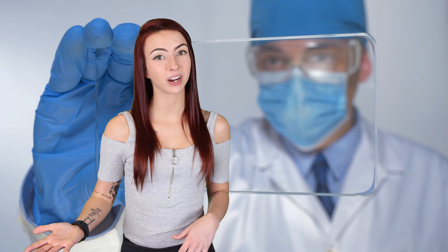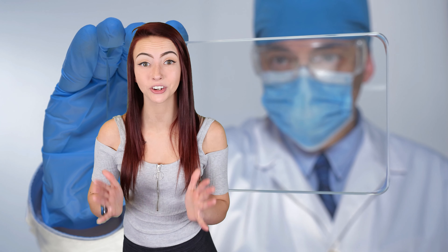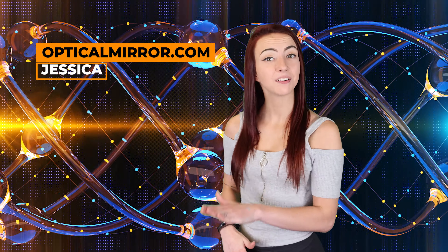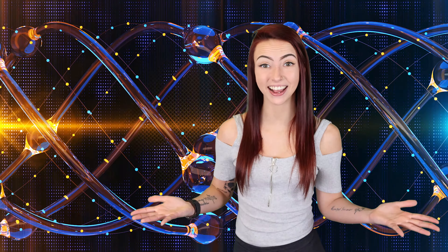In this video, I'm going to take you through the features, how it works, its common uses, and what makes an investment in a higher grade glass worth it. Hi, I'm Jessica with Optical Mirror. Every week we bring you new content based on our expertise in the glass and mirror manufacturing industry.